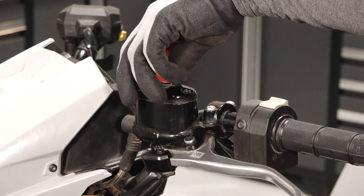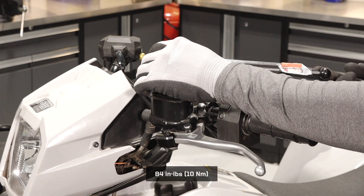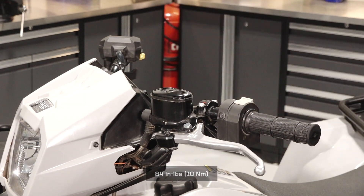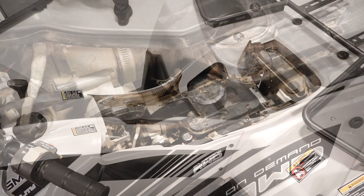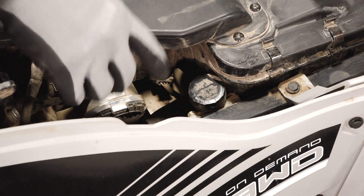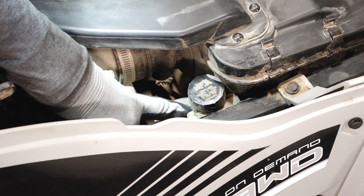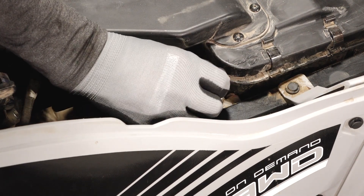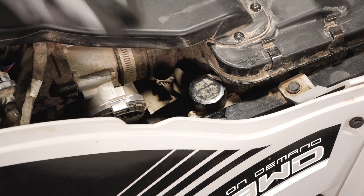Reinstall the diaphragm, cover, and fasteners. Torque the fasteners to specification. Next, remove the seat by pulling up on the rear and pivoting back. Inspect the rear brake master cylinder and ensure the fluid level is between the min and max marks. Add fluid as needed and reinstall the seat, ensuring the front retainers are properly engaged.